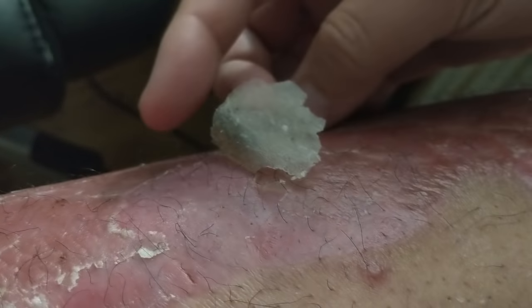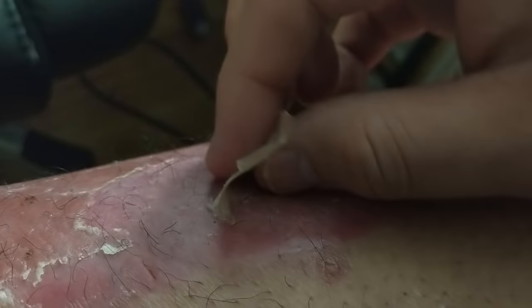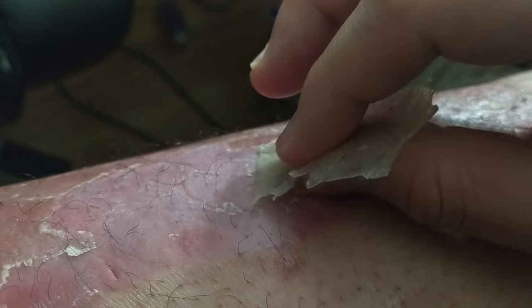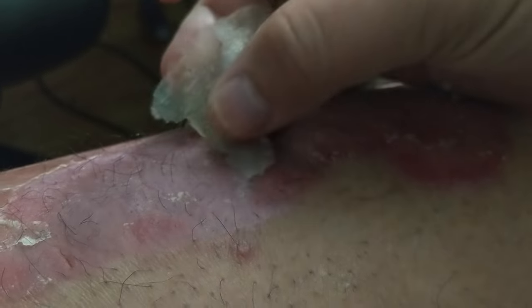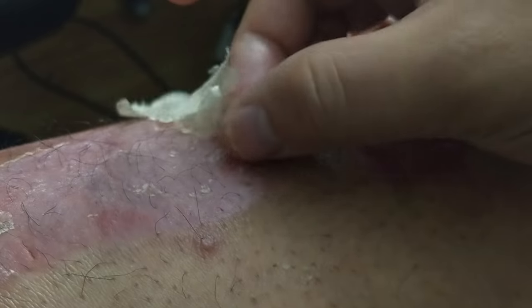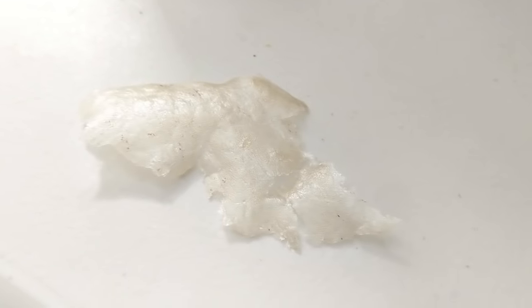Now some people have asked what's the biggest piece that I've been able to pull up, and it really just depends on the skin. Because there are cracks, there are splits, and the skin kind of just tells me where to go. Sometimes I am tearing through it, but for the most part it just depends on where those cracks are, where it's structurally weakest. There's a shot of that — that's a pretty big piece.